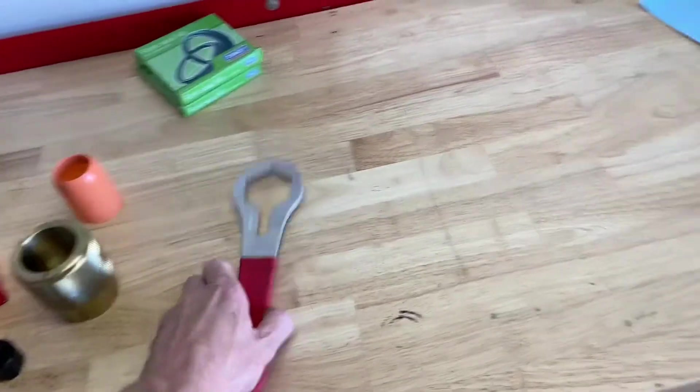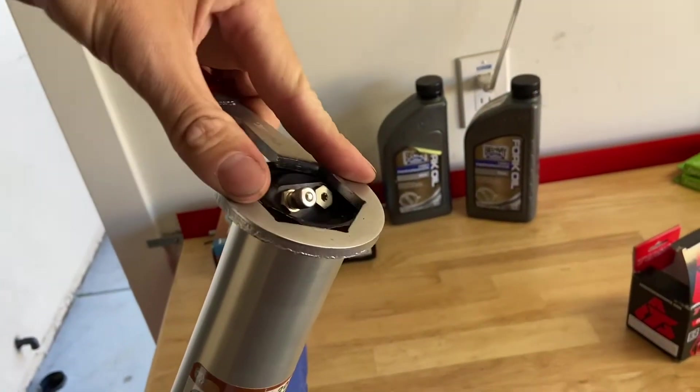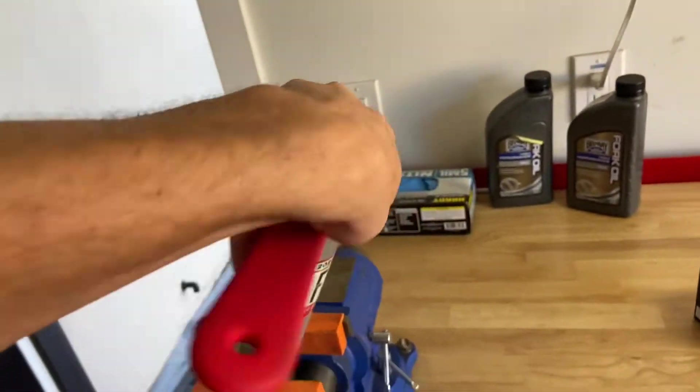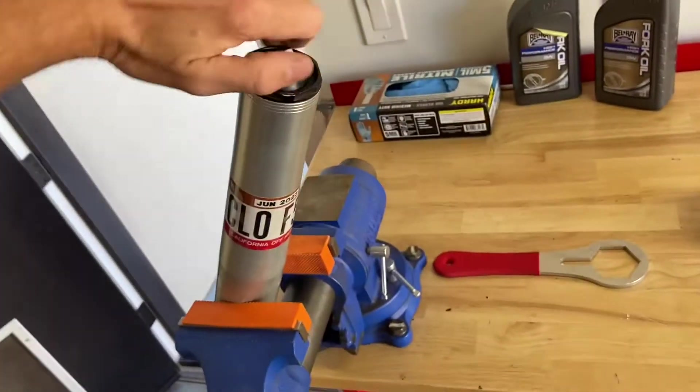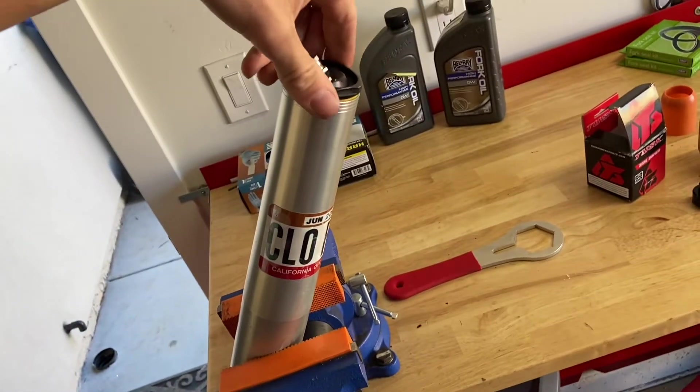If you don't have one of these, a big crescent wrench works too. I'm going to start with the air chamber first. I'm going to break this guy loose, take this off, open it up, and drain all the oil.